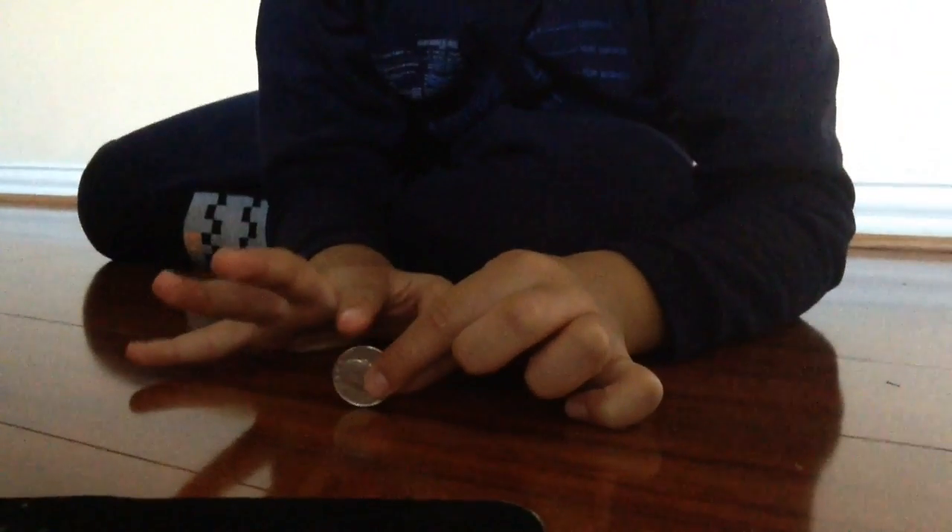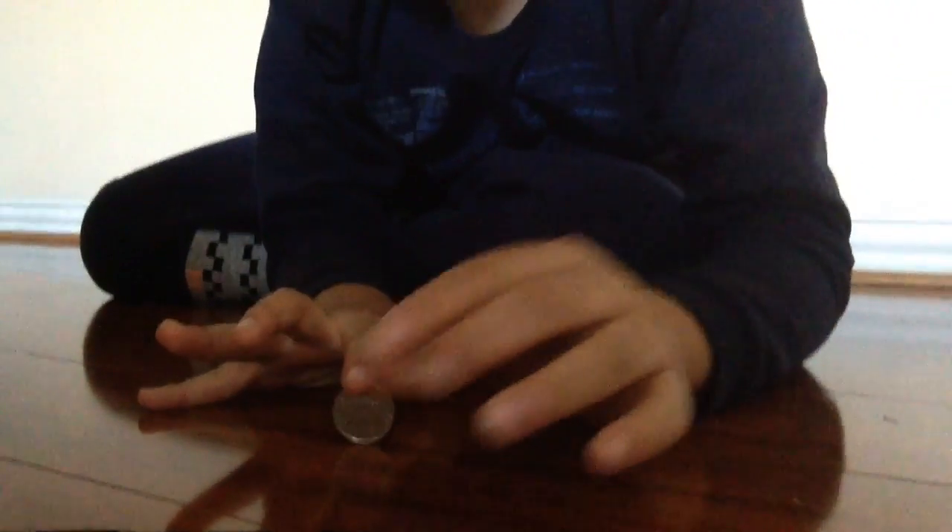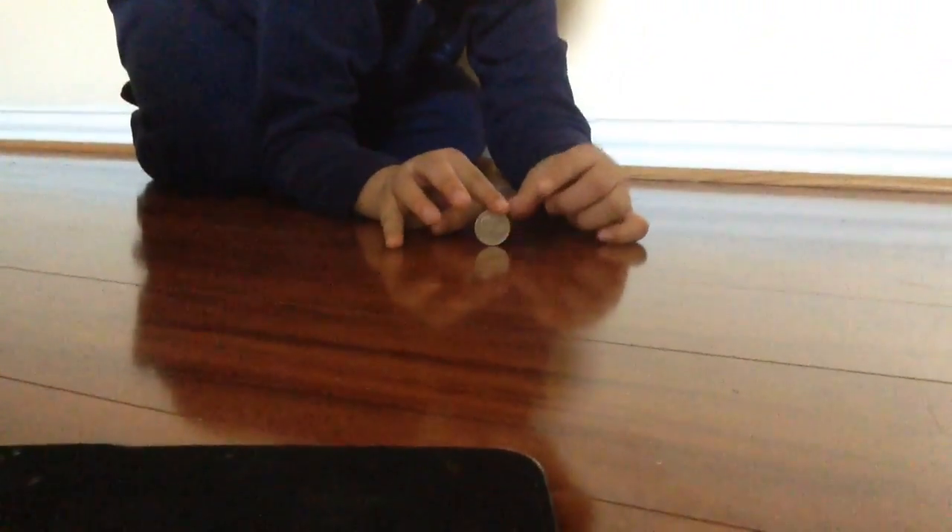What you want to do is put your hand right here and put your hand right here, just like not next to your nail. Then you want to flick it, and boom — there you go guys.